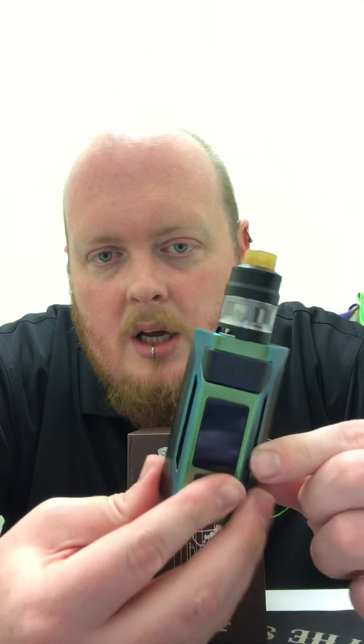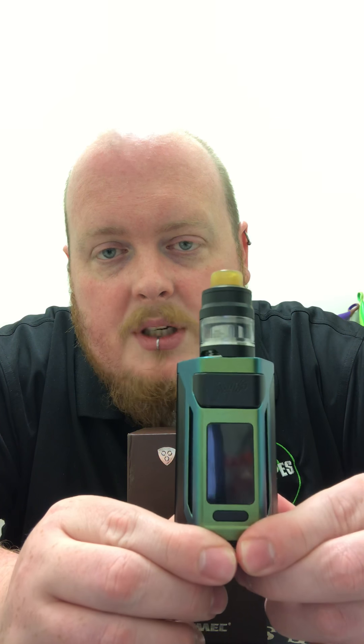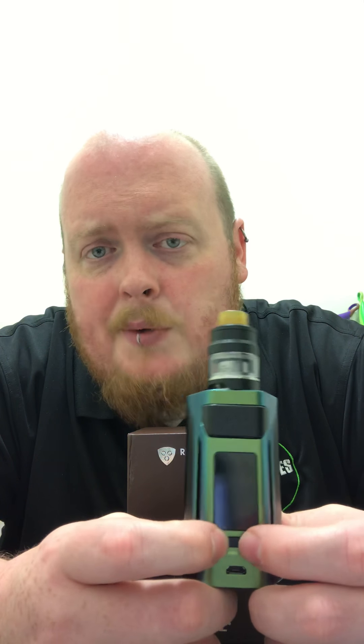Features on this thing: there's a nice big screen on there, plenty visible. It shows your wattage, battery life, and everything. It's very lit up and you can totally tell what the numbers are. On the front you have your up and down buttons, which you also use to navigate through the menu.